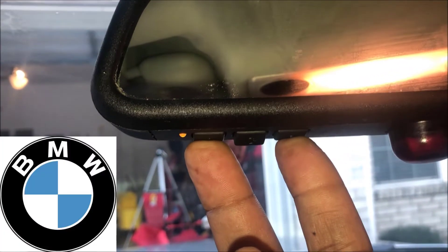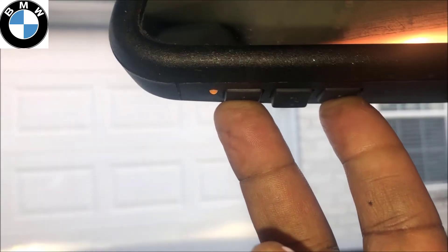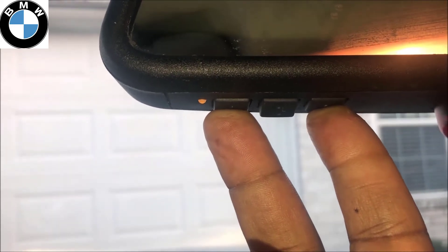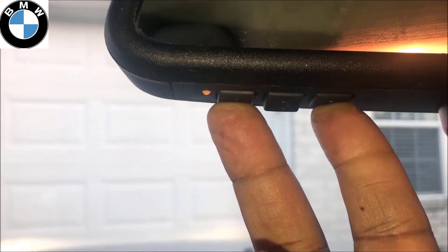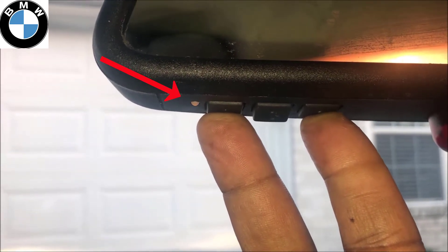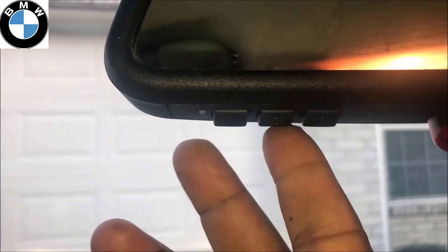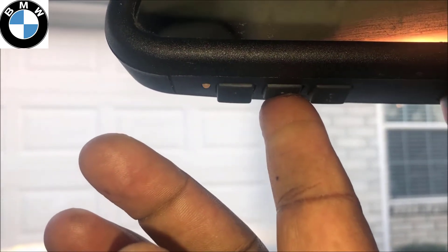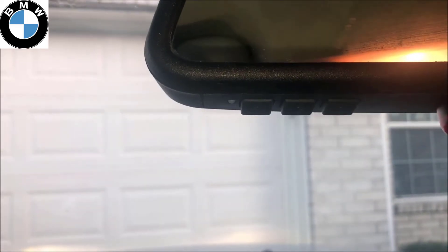Hold buttons one and three for about 20 seconds, or until the light starts blinking rapidly. As you can see, my garage went down because these are already programmed — what I'm doing is clearing all the codes. If you're getting ready to sell your vehicle, do this first. You'll see it start blinking — now the codes are cleared. You can check by noticing it blinks slowly, and my garage was not activated.